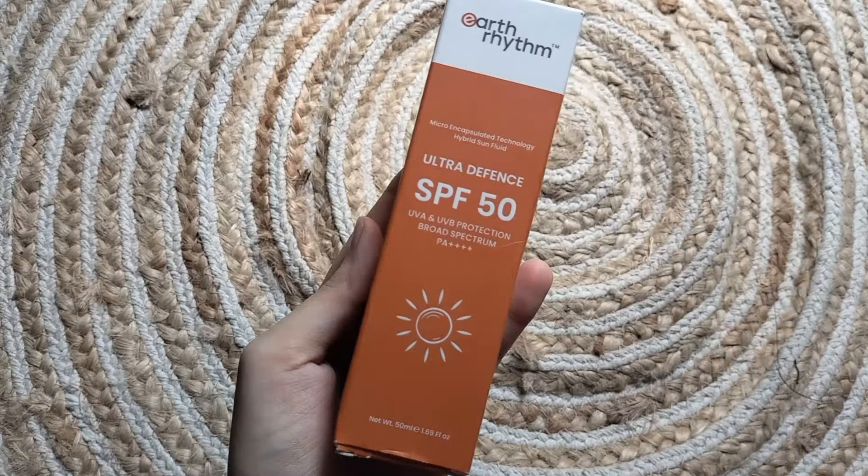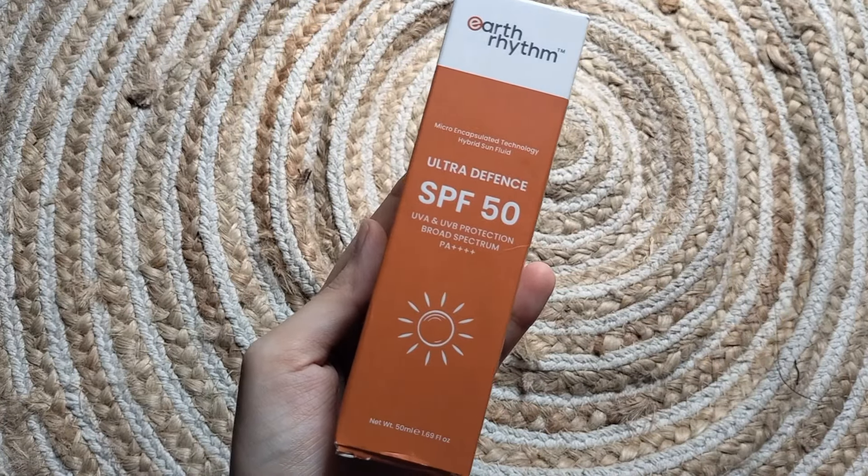Hey everyone, welcome back to my YouTube channel. In today's video, I will share a sunscreen review with you which I am using from 15 days. I will share all the details with you — whether this has white cast or not, whether it blends easily or not, and whether it is suitable for all skin types or not. So let's see, till the end of the video.